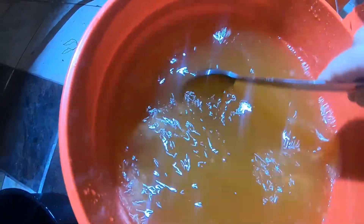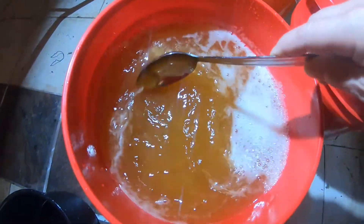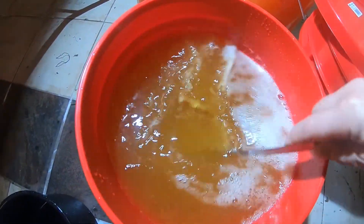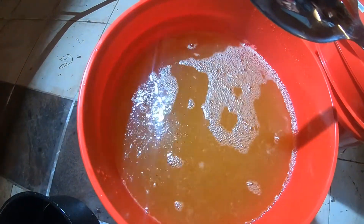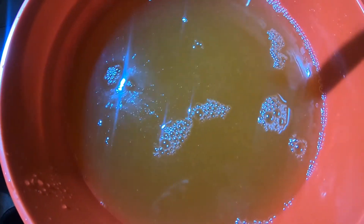This one has definitely restarted fermentation. I'm just going to give it a stir. There is a whole lot more activity on the surface right now, so it's definitely restarted. We got both of them going.